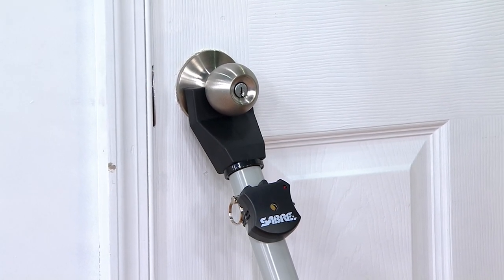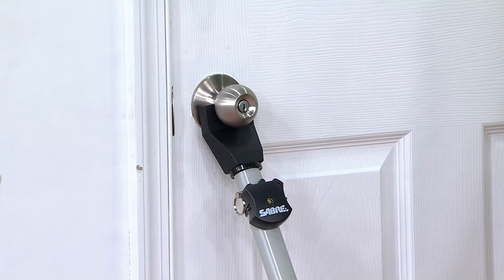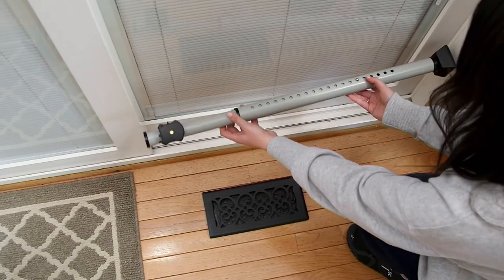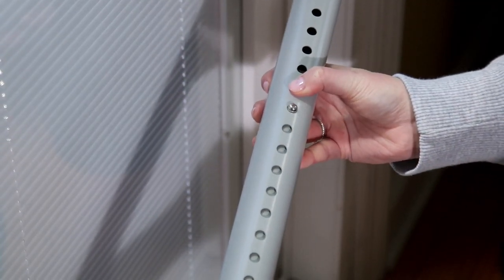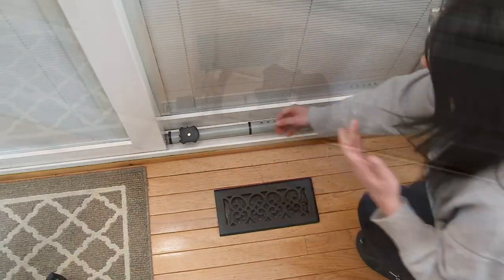I love that you can use it on any hinge door or any kind of handle — I just wedged it in with this knob. But also for sliding doors — do you remember the plywood or a broken broom handle we used to use? Two-by-fours, right? This is a smarter, more secure solution. You can see how easily it adjusts, and there's no machinery, no installation, nothing permanent.